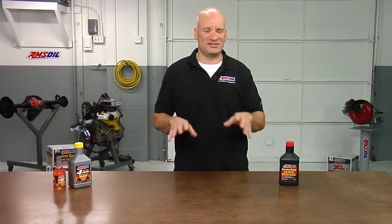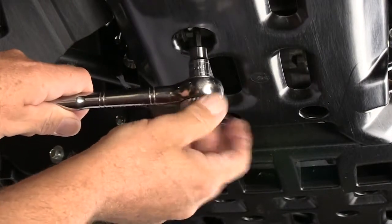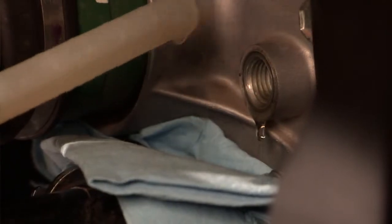Changing the oil on the differentials isn't as difficult as you would think. Here's how. To change the oil on the differential, the first thing you need to do is drain it. Locate the plug on the bottom, remove it, drain the oil out, then you're going to want to replace the oil. Fill it till it overflows, put the cap back in, you're done.